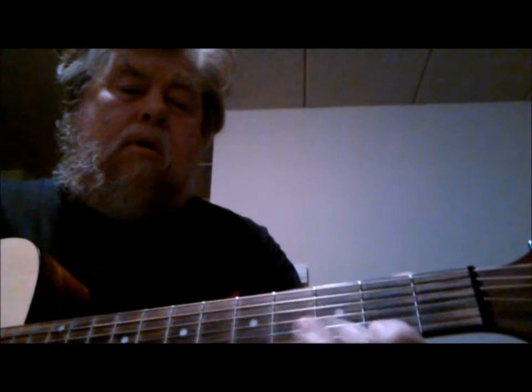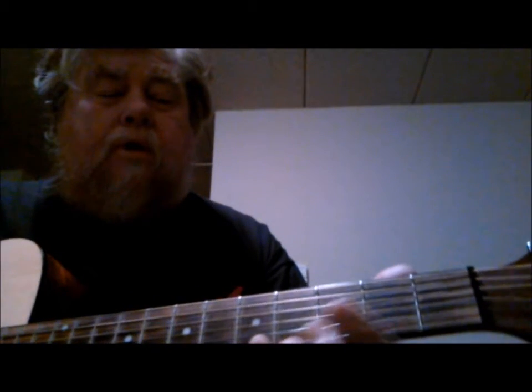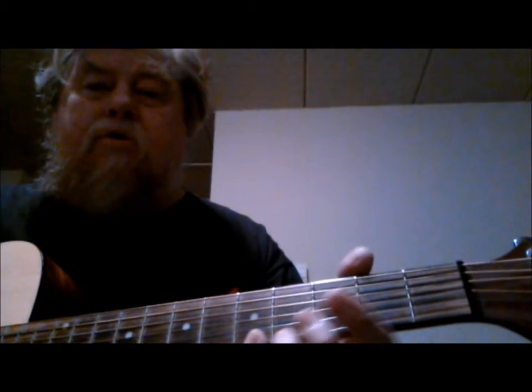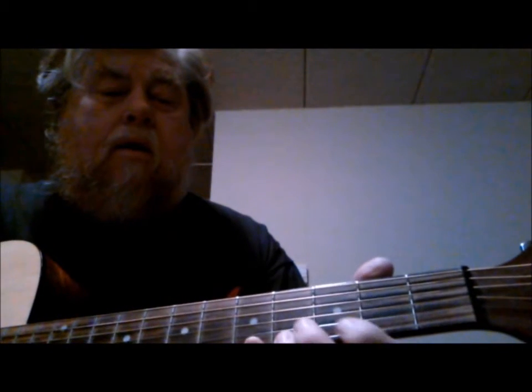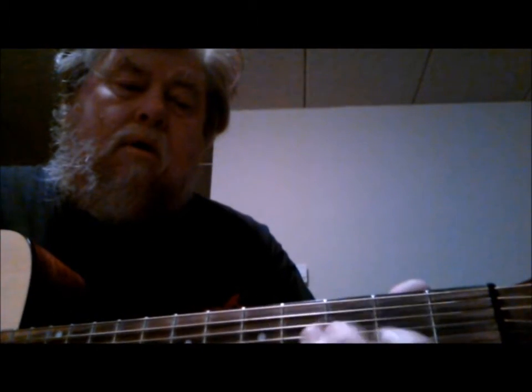Then I slide my first finger down to the second fret on the first string. You take your little finger on the fifth fret, first string, which is an A note, and you can use your first finger for the third fret, first string, which is a G note — and that ends the run.